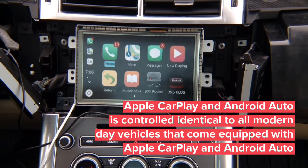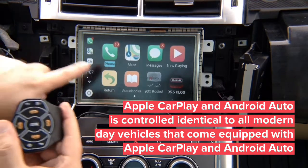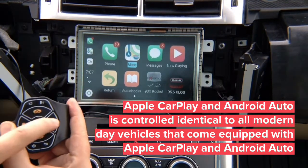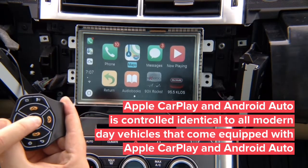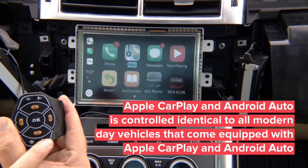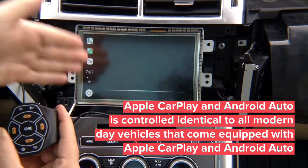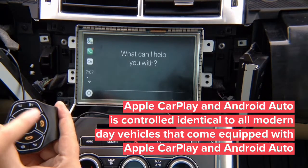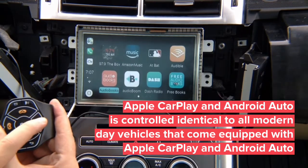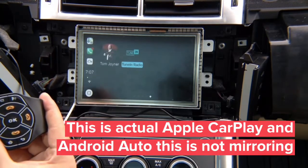To control CarPlay, use the remote on your steering wheel — just like controlling the radio through steering wheel buttons. You have a highlight cursor; pressing right moves the highlight right. In map mode, pressing enter opens maps. Press back to exit maps. Press the Siri button and Siri appears on screen; press it again to exit Siri. There are many applications available — we can't play audio for copyright reasons but we'll show how it works. This is true CarPlay, not mirroring.